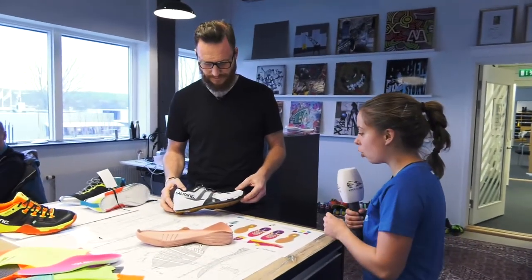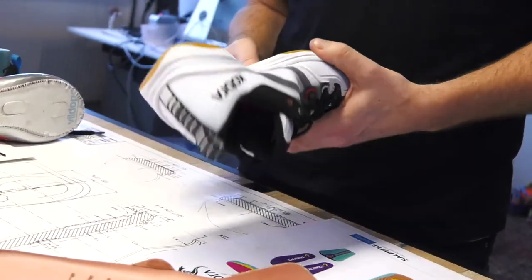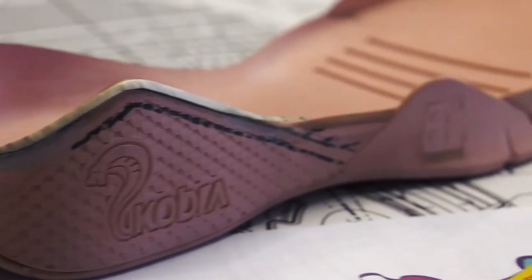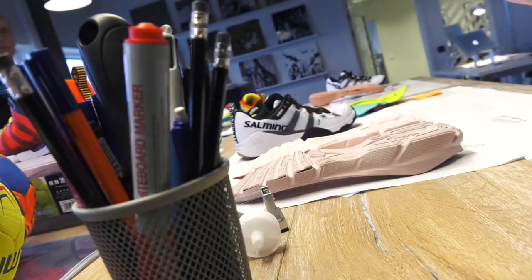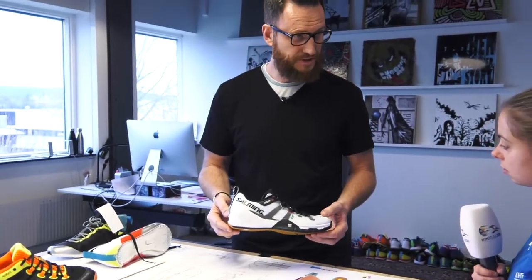And tell us more about this Cobra, because that's actually a brand new shoe. Yeah, this season it's the new shoe platform, so to speak, from Salming. And the basic design idea with the Cobra is the wrap-around system design.